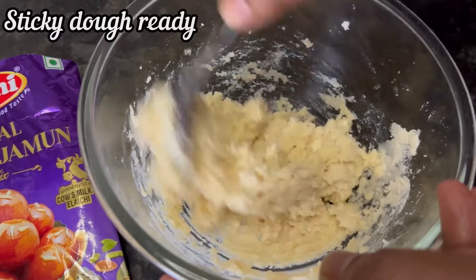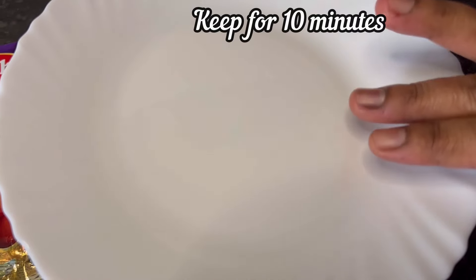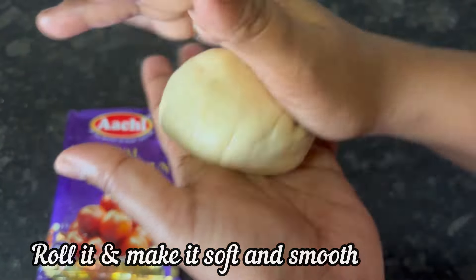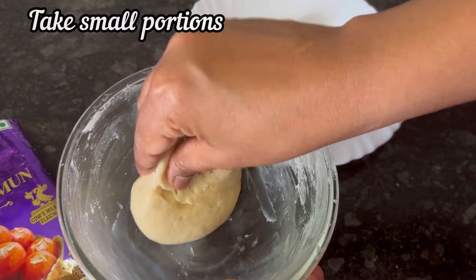A sticky dough is ready. Now cover and keep it for about 10 minutes. After 10 minutes, roll the dough nicely and make it soft and smooth. And here is the soft and smooth gulab jamun dough.